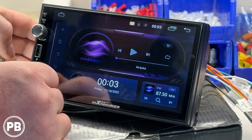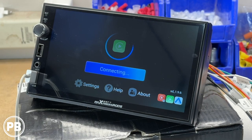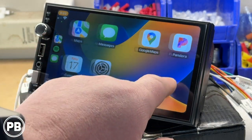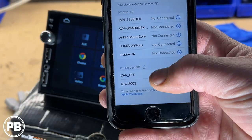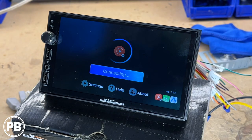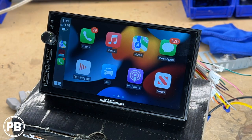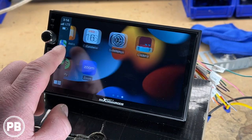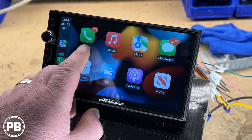Speaking of CarPlay and Android Auto, let's connect via USB. It'll boot up whether it's CarPlay or Android Auto just the same. As mentioned before, it's wireless enabled — it connects over Bluetooth, authenticates the connection, and we are connected via Wi-Fi. It is a little clunky and not as streamlined as the wired version, but it still works.